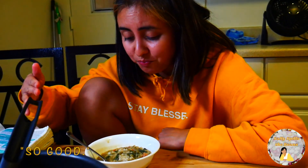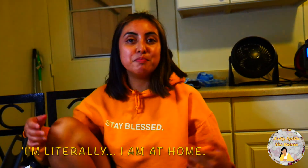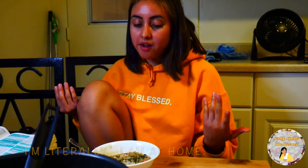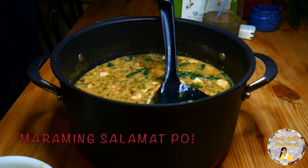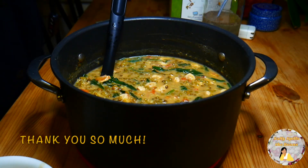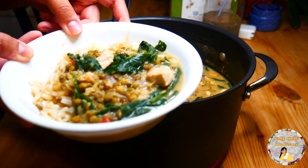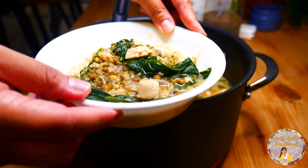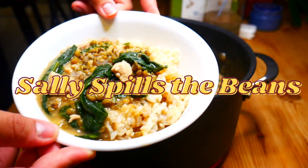So good. It's just bringing me nostalgia, giving me memories right now. Thank you so much for watching. Please comment down below and let me know how this recipe went for you. See you next time on Sally Spills the Beans. Take care and God bless. Bye.